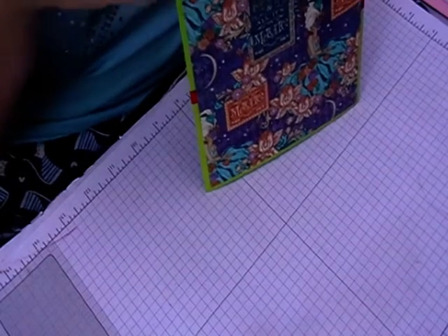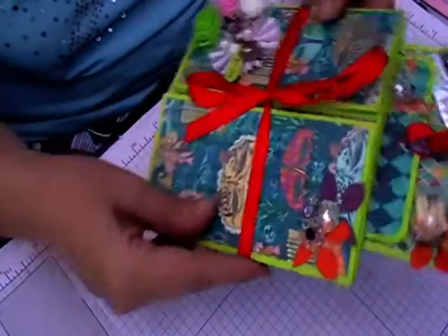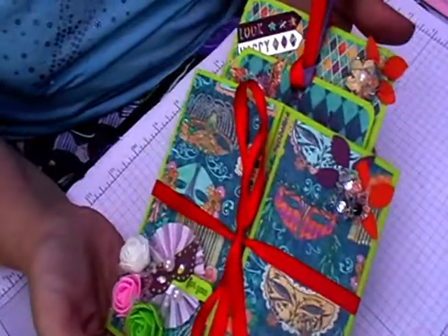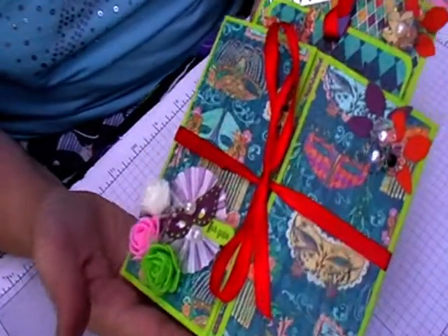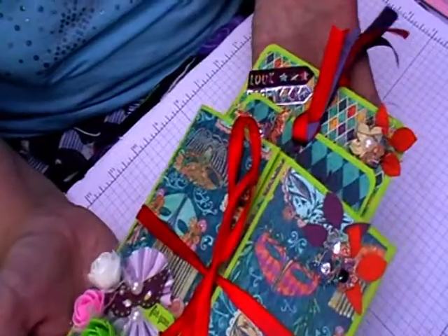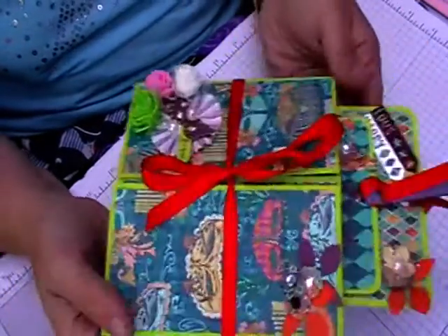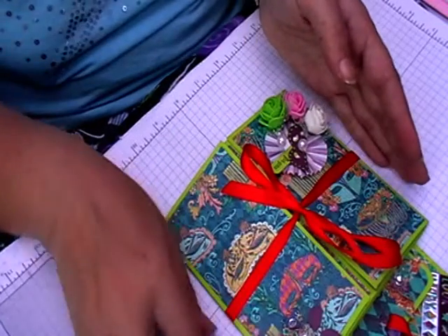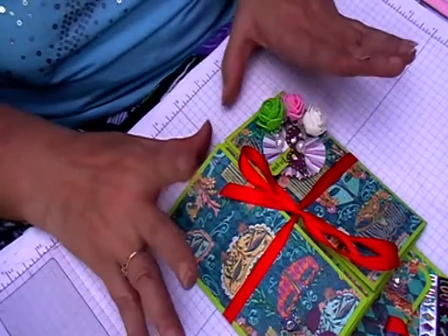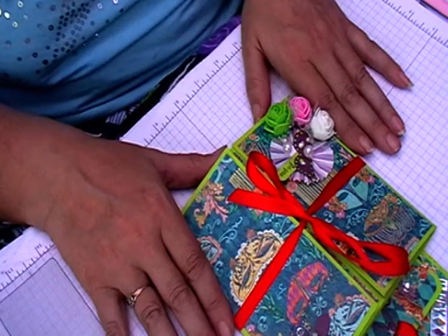And that's it — that is the little folio I have done. There will be a tutorial using Louise's papers, so keep tuned for that one. We'll be back very soon with some more show and tells and tutorials. See you soon, bye!